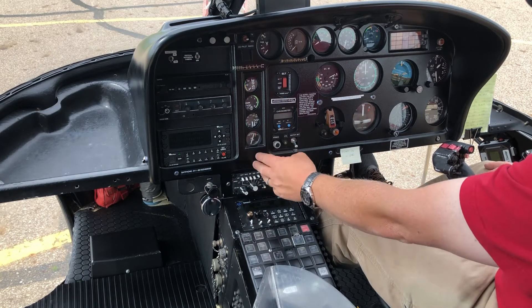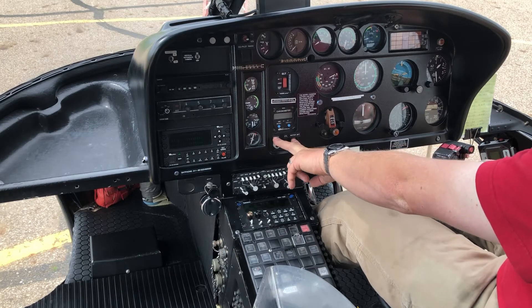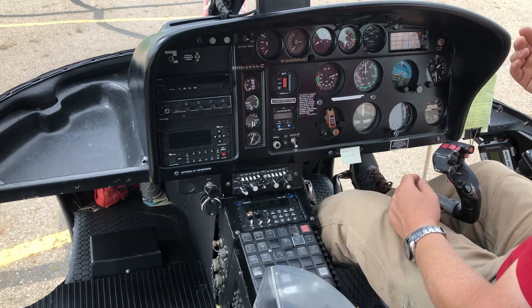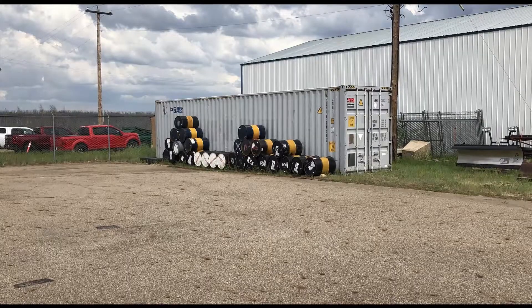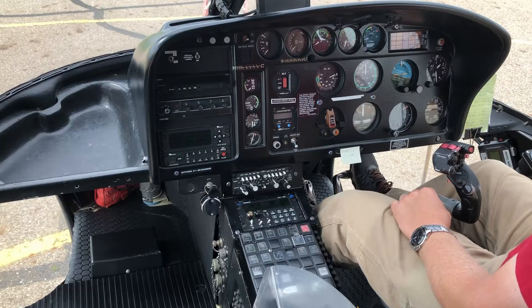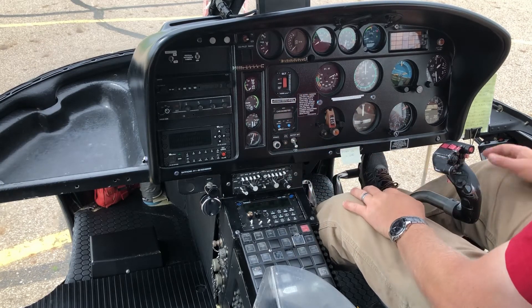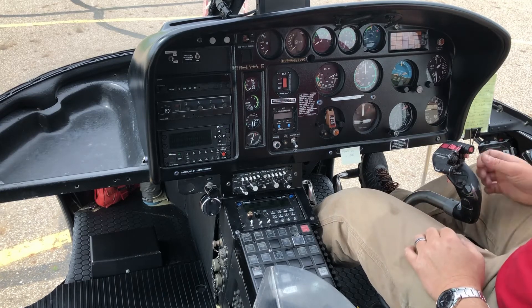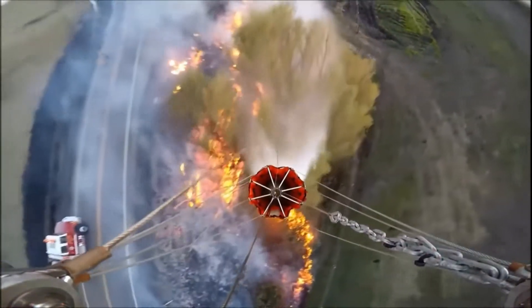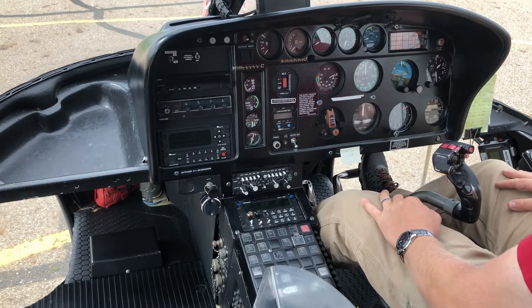Over here is my external load or water bucket switch. When flying with an external load — say a water bucket on a wildfire — if I've filled up and want to drop the water, I press a button on the cyclic. But if this switch is not activated, it won't let me release the water. That's what that switch is for.